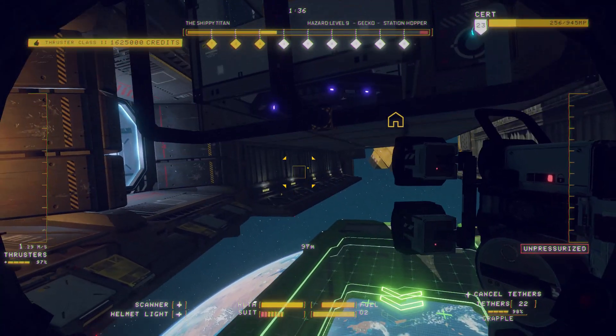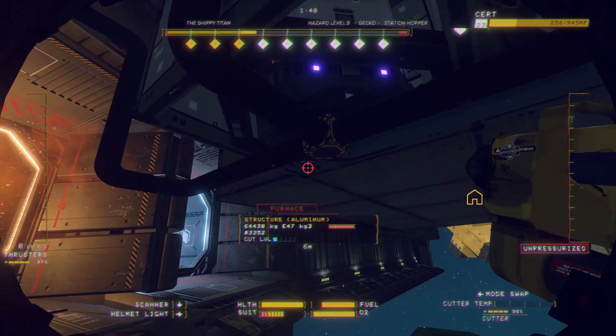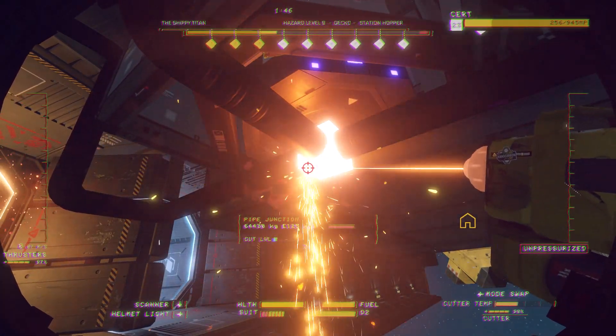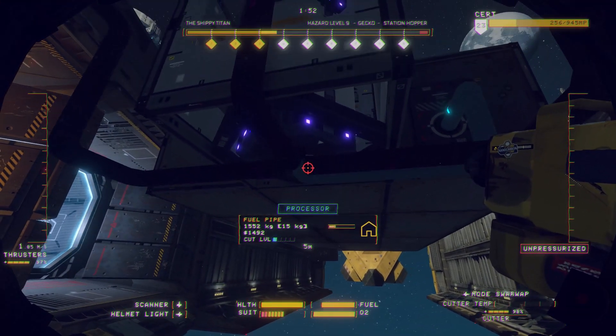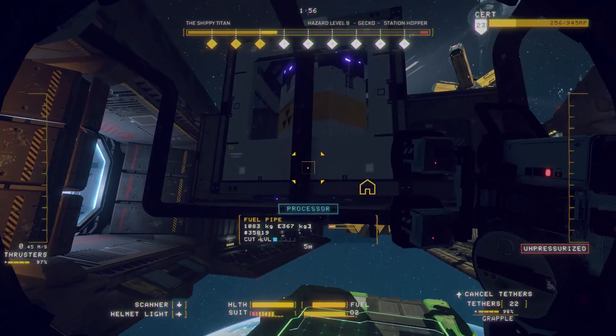Use your grapple tool to send the thrusters to the barge. Underneath the reactor vessel, locate the yellow junction connecting the thruster fuel pipes. Use your laser cutter's pinpoint mode to carefully vaporize this junction. The thruster fuel pipes are now floating free. Use your grapple tool to send the pipes to the processor.